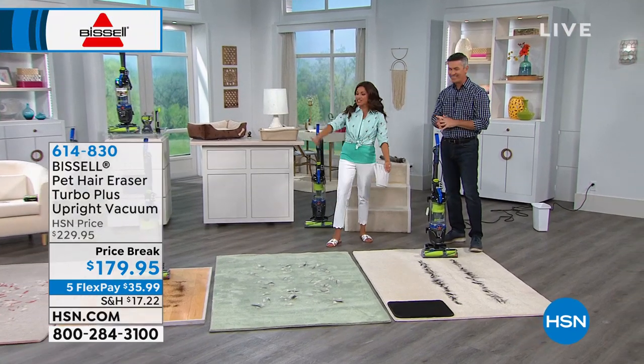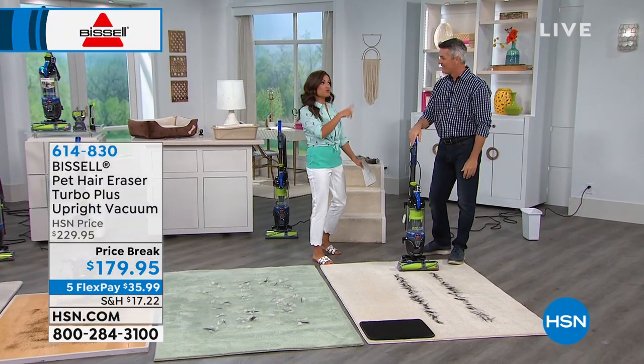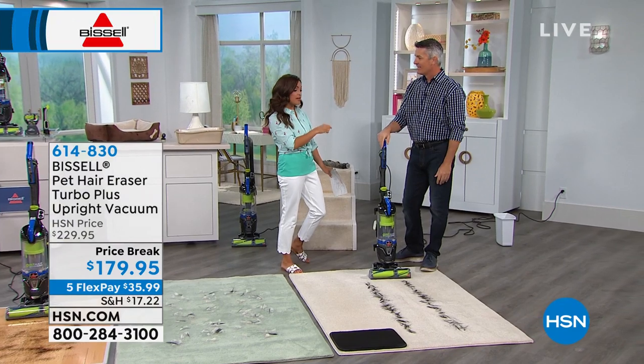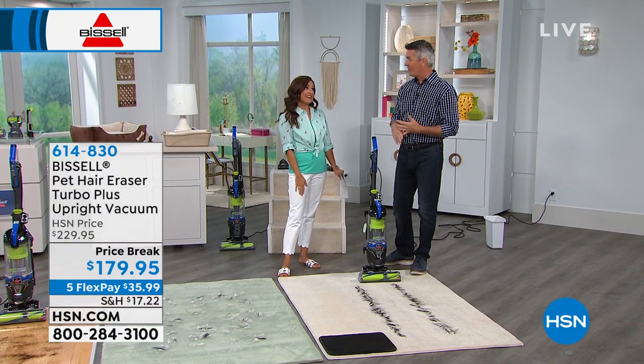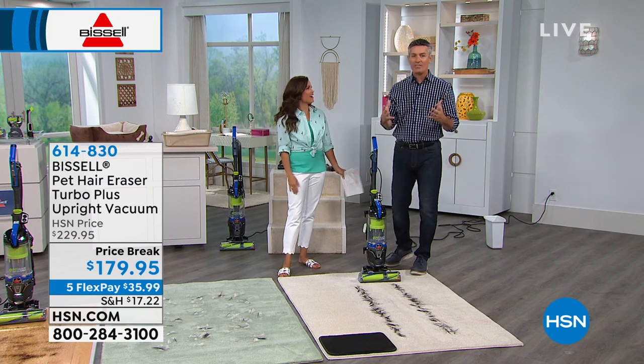Peter Kilcullen has got the demonstration of all demonstrations. Imagine if you don't even have a pet — what this vacuum can do for you, if it can tackle that kind of mess. Because it's bad. I was listening to you go through all the features and I don't even think you got through all of them — there's so much to talk about with this.